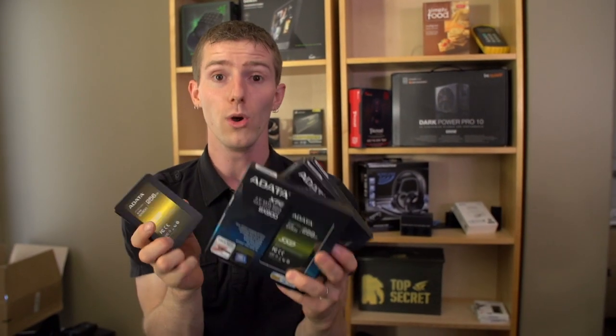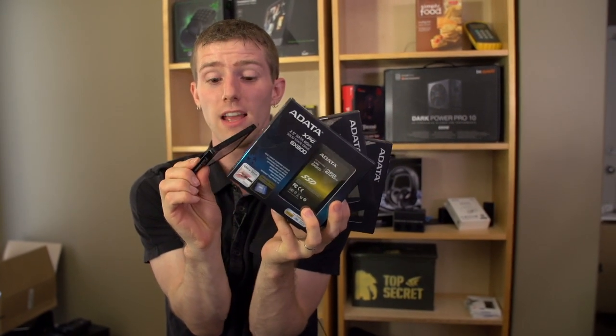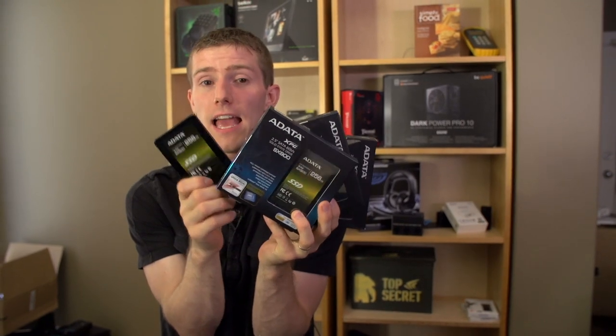Thank you for checking out this unboxing and teaser. Don't forget to subscribe to Linus Tech Tips for more unboxings, reviews, and other computer videos. Don't forget to like this video if you like what we're going to be doing with these drives, and leave a comment if you have any other suggestions for what we could do with four 256-gig SSDs.